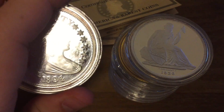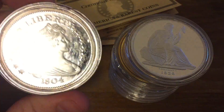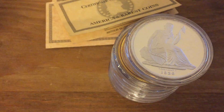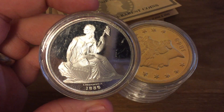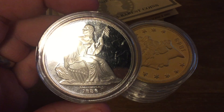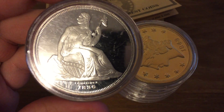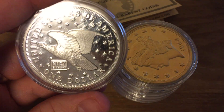We have an 1804 Heraldic Eagle Reverse Silver Dollar. And a 1836 Gobrecht Dollar, Name Below Base — it's got his name right there below and above the date.